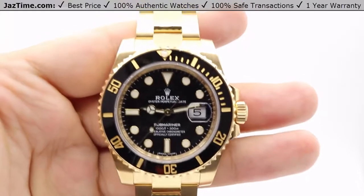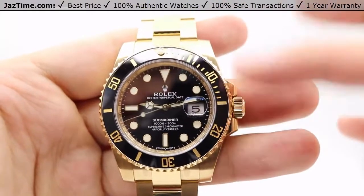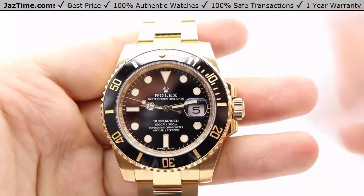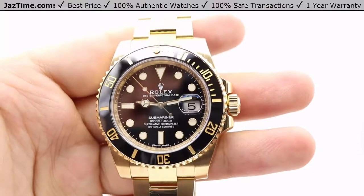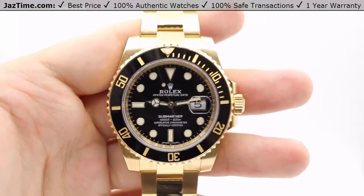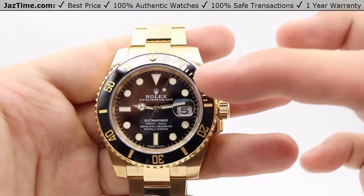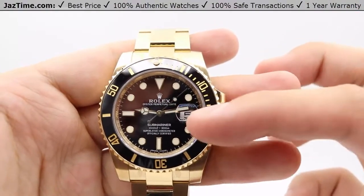Moving on to the dial now. The dial is very basic for the Submariner. We have the maxi dial, which features 30% larger hour markers indicated by circular hour markers, index 6, 9, and a triangular 12. These markers are fashioned in 18-karat yellow gold to prevent any tarnishing, and they glow in the dark with a blue, highly legible chroma light display with long-lasting blue luminescence.